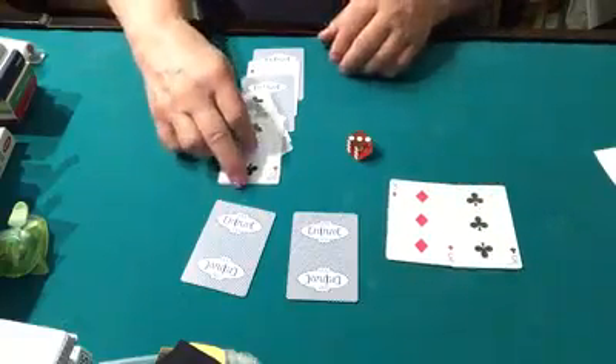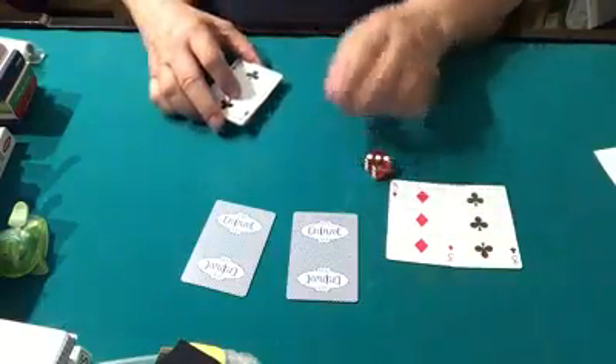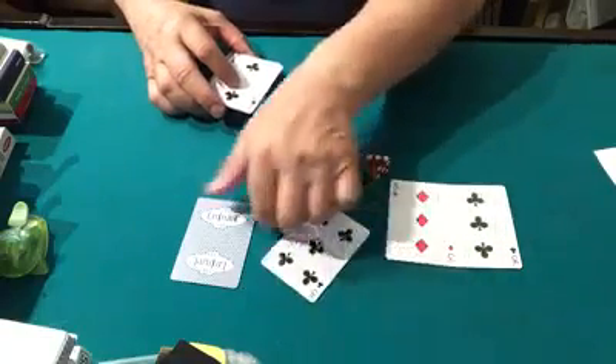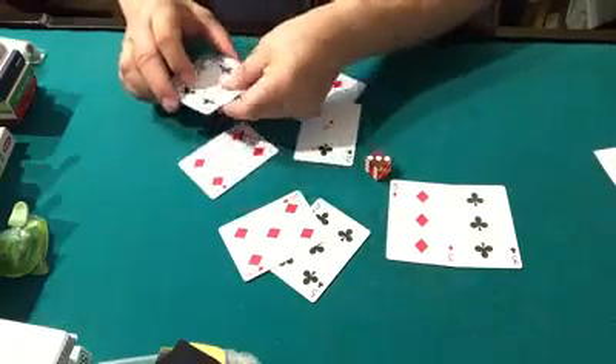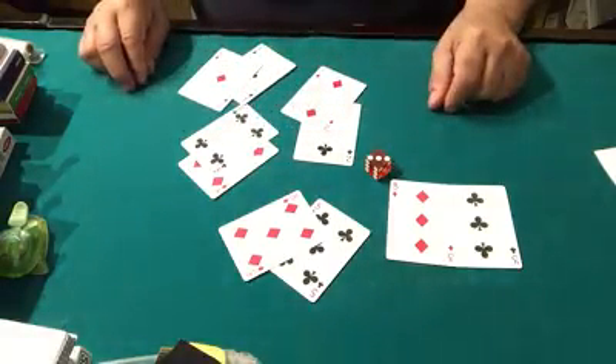Those two matched earlier. We have a stack here, and this is really crazy — if you look here, these two match, and these two match, and these two match, and so do these. Hammond ESP. That's really great — truly amazing.